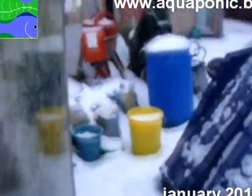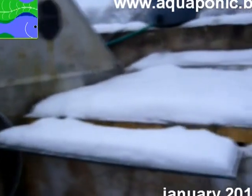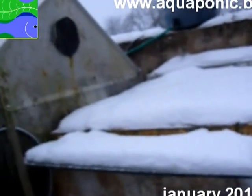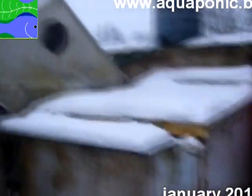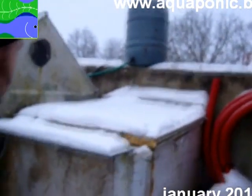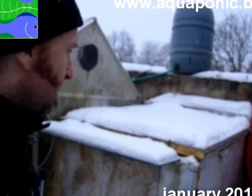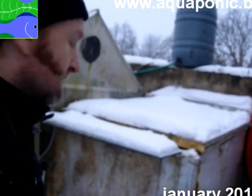Let's go outside now and check the fish tank. Look at this snow — still a bit messy here. As I already wrote on my blog, we are going to rebuild the whole system and garden this year. So this is the fish tank. My fish tank is fully insulated — it could be better, but that's how it is now. That's really necessary if you want to keep it running during the winter.